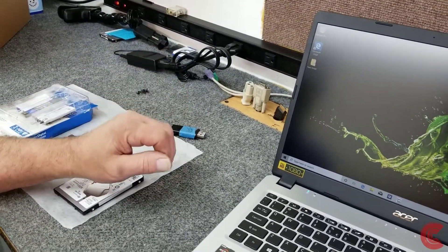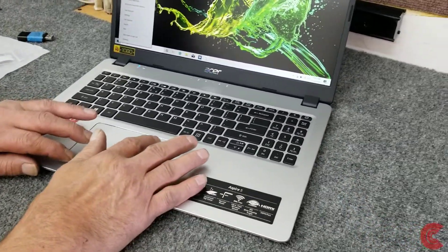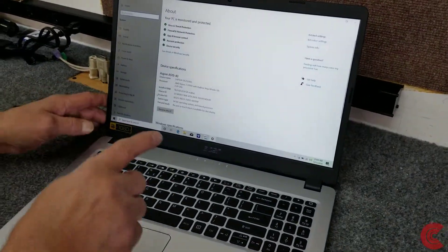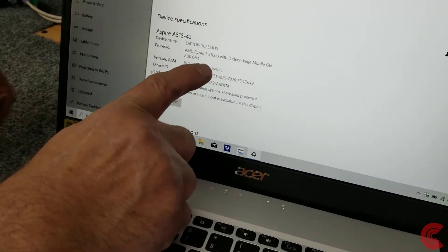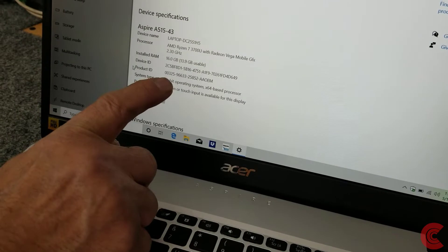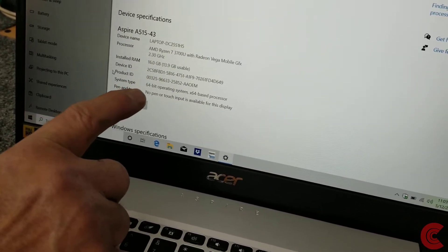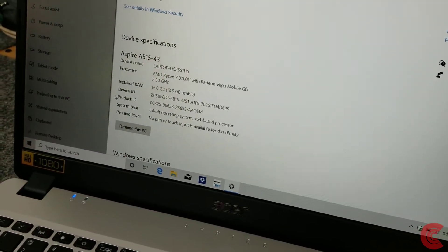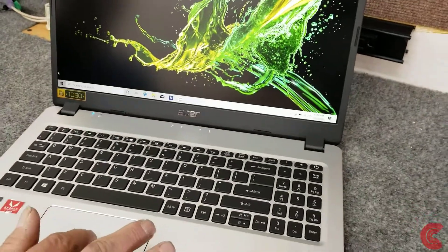But for now I'm going to go ahead and show you the screen here real quick. If we go to System, you can see right here that it has the Ryzen 7 3700U processor. I think it runs at 2.3 GHz with Turbo Boost — you can crank it up to around 4.0 GHz. It's got 16GB of memory. So I'm going to go ahead and shut it down and we're going to do some upgrading.